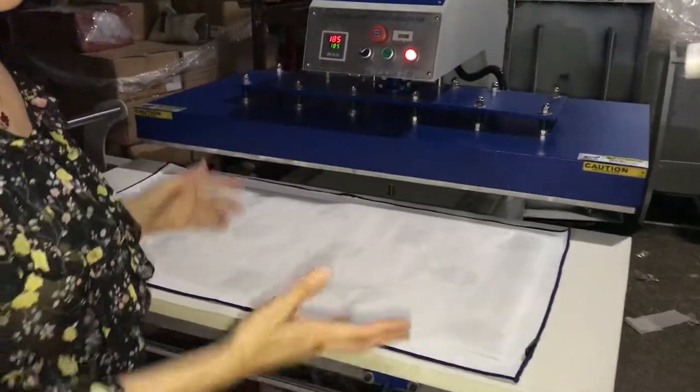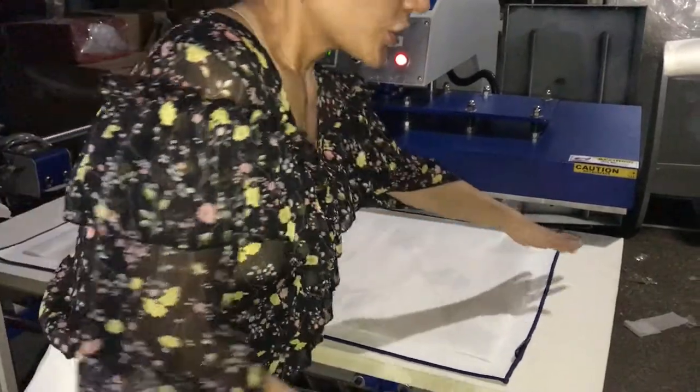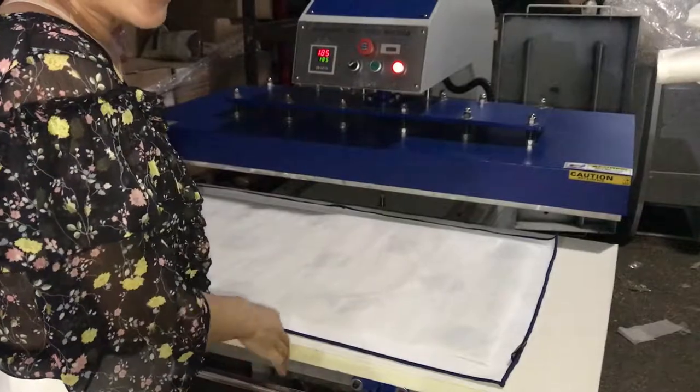This is our oil hydraulic single station joint integration machine. The size is 60 cm by 130 cm.